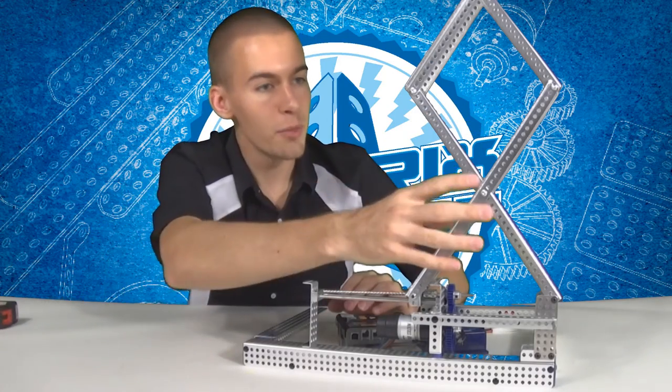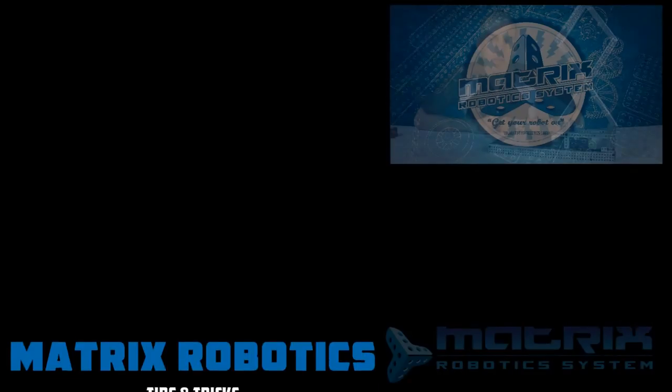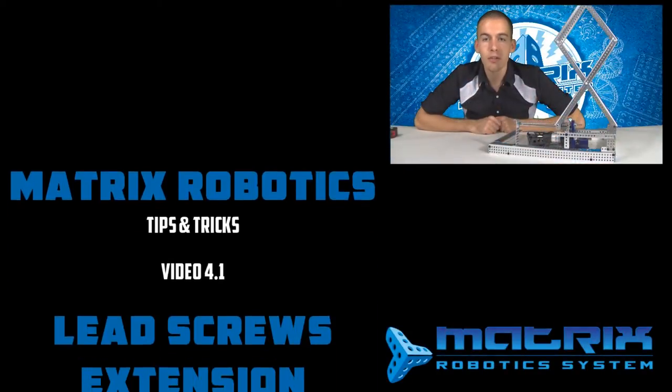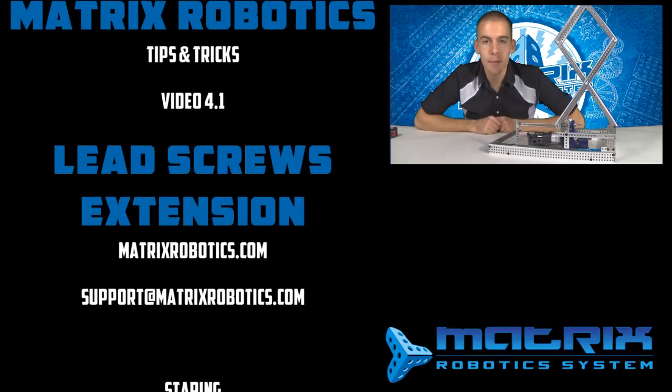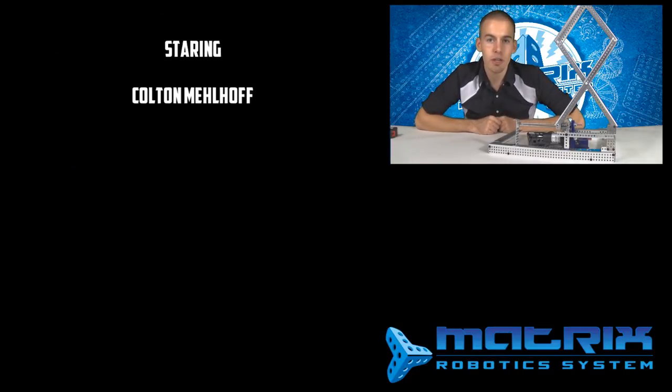It could have gone higher if I had it on more sections like this. Works really well. Send a picture of your lead screw design to support@matrixrobotics.com and I'll feature it on the Matrix Robotics website and on the Facebook page. Good luck, teams!